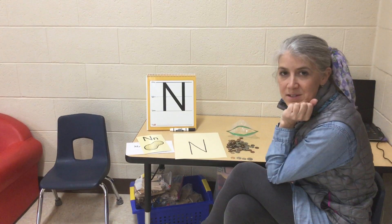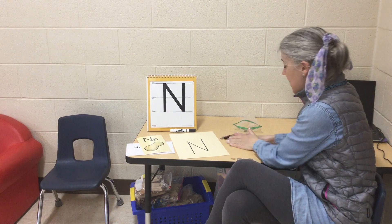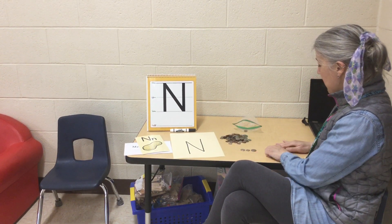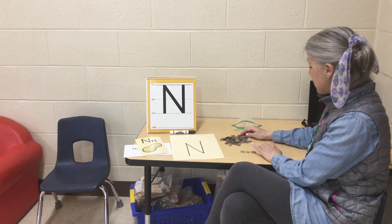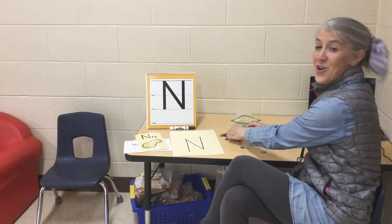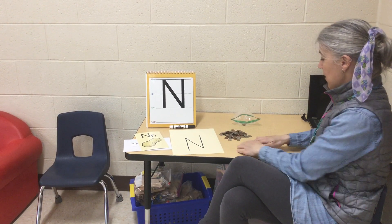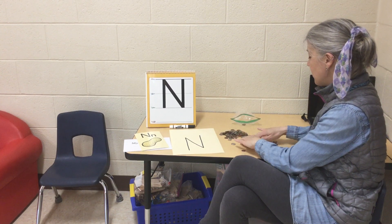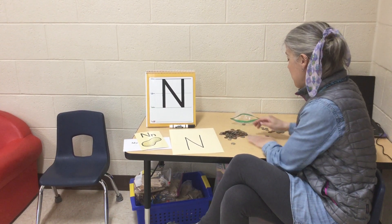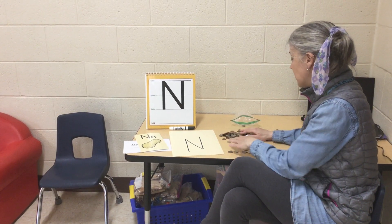If you have some coins at your house, one really fun activity is to sort the coins. So I can make a pile with all of the pennies, a pile with all of the quarters, a pile with all of the dimes, and lastly a pile with all of the nickels.